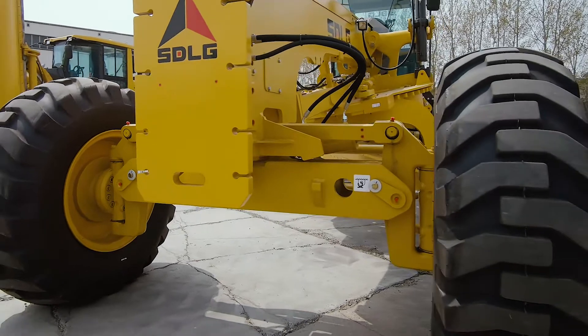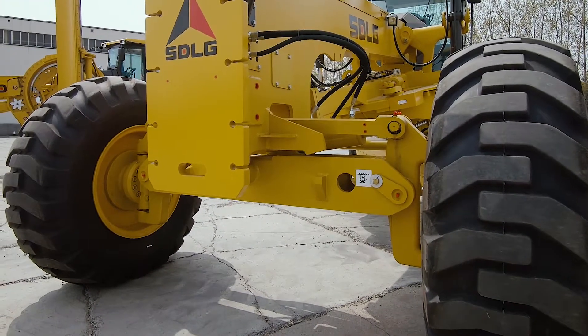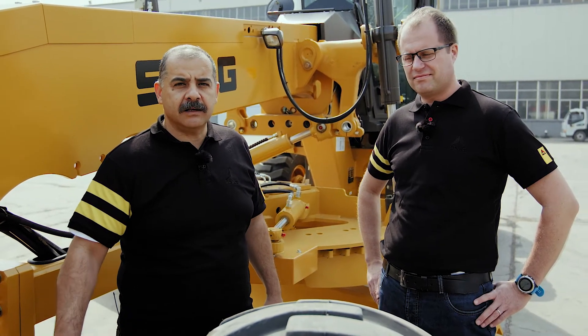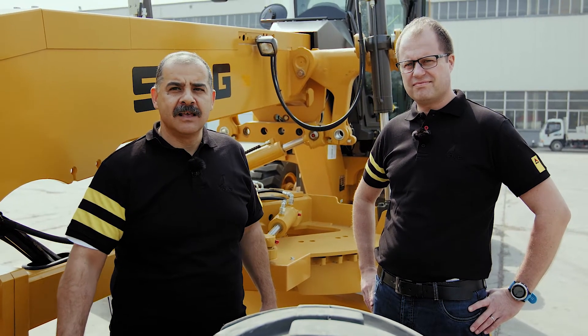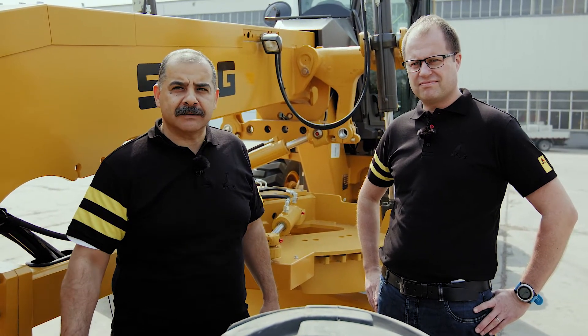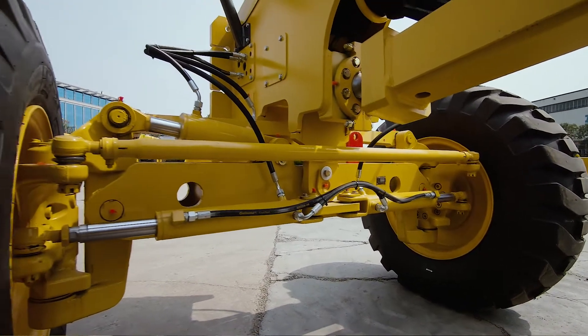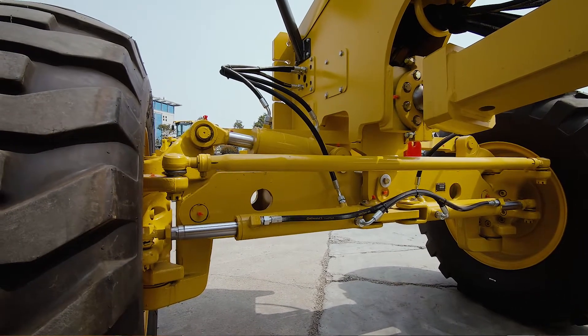So Mohamed, what can we say about the front axle? SDLG grader front axles are in-house produced. The heavy-duty box frame design enables them to withstand all kinds of stresses that they might experience. It's very important to know that the front axle is the first element that engages with the material while working.